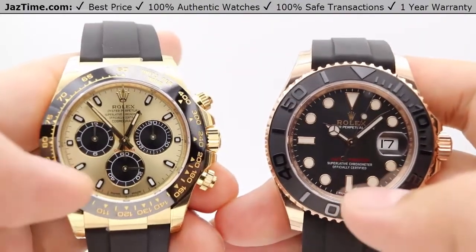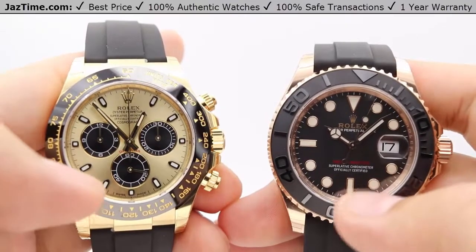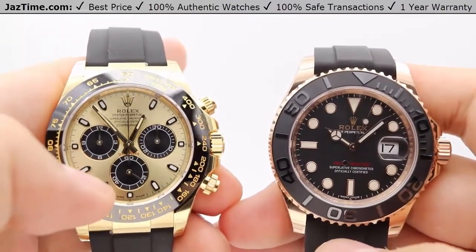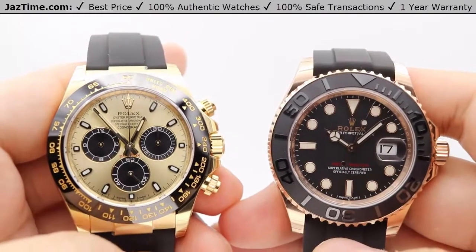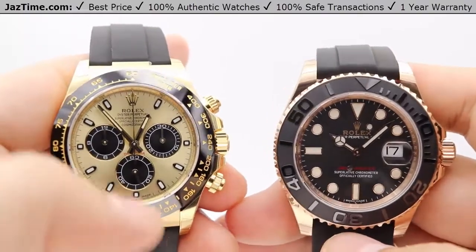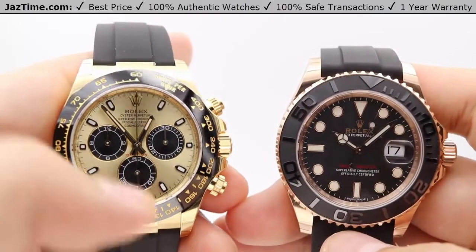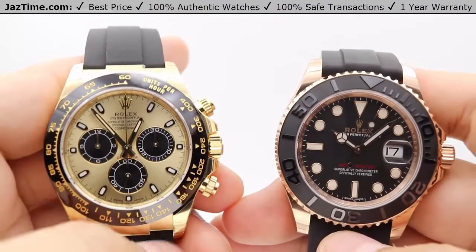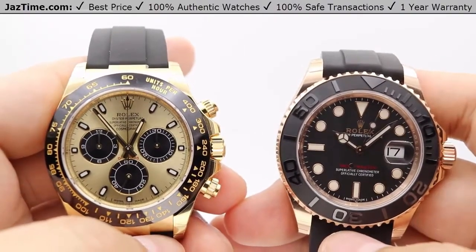For dial colors, the Daytona comes in champagne, black, or white dial. If you're feeling more luxurious, you can get the same Daytona with diamond hour markers instead of index hour markers, available with a Mother of Pearl black or champagne dial color.